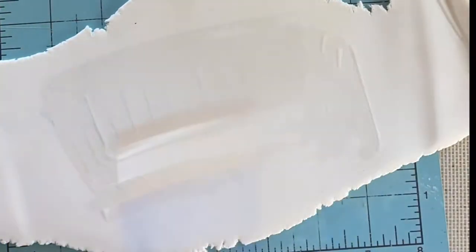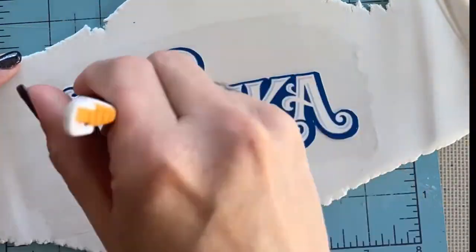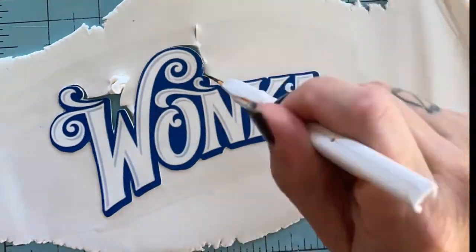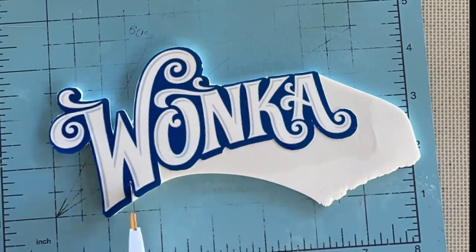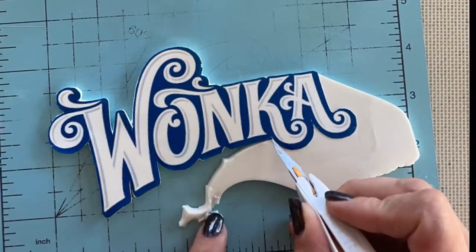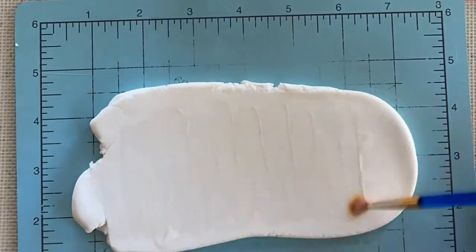First I start by rolling out some white gum paste. I printed an edible image of the Wonka logo, put my edible glue down, and then put the edible image on top of the gum paste. Now I'm just tracing around the image with a pen blade — it has a really nice sharp blade and you can get around all these little crevices very easily.